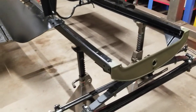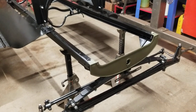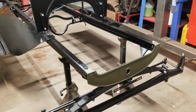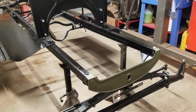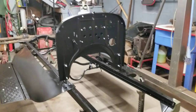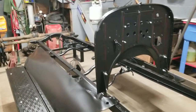At various Model T estate sales I went to this summer and fall, I picked up a couple of these front lower grill pieces. This was the best of them — we sandblasted it and it was the first thing we put the olive drab paint on, just to give us some motivation. I've got the firewall mocked up just so you can start seeing how things are going to fall together.